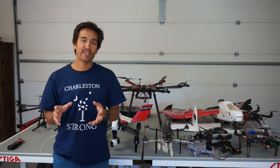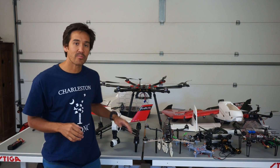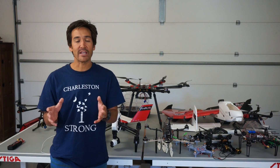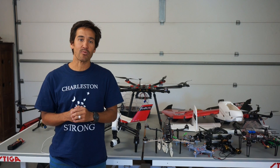Thank you for tuning in. I wanted to answer some questions as it relates to the drone panorama app that I've been developing for Inspire One. Thank you guys for all the feedback and all the beta testers that are using the Inspire One.